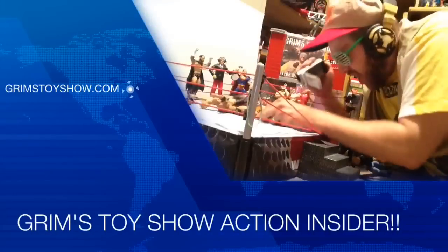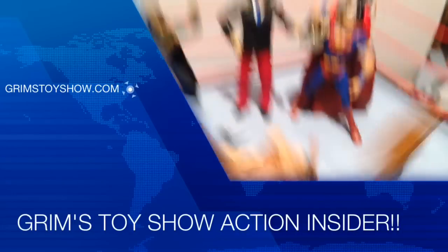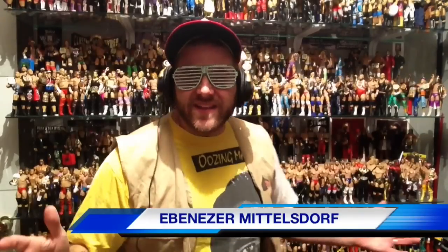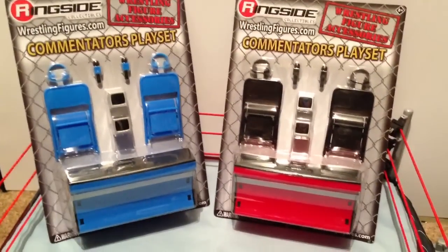The coolest reviews. The funnest shit. Nailing the fuck out of it every damn day of the week. It's Grimm's Toy Show Action Figure Review. I am your host, Ebenezer Middlestorf. And today I'm gonna do a playset review.